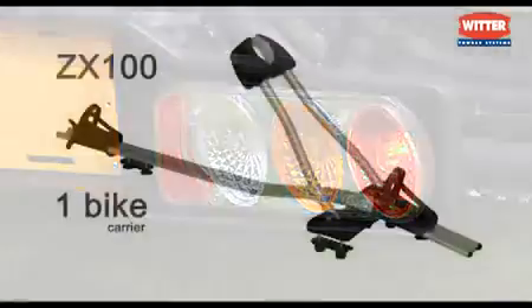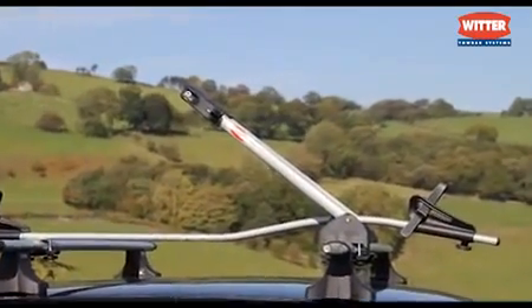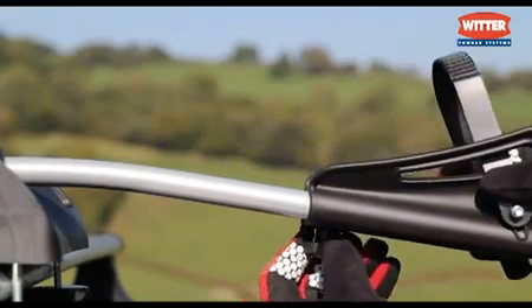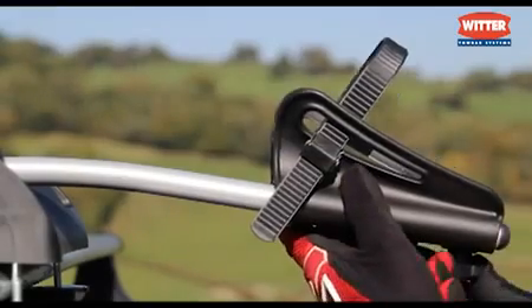The ZX100 — if you don't have a tow bar or simply prefer to carry cycles on the roof of your car, then the ZX100 provides an economic solution. It can be fitted to either steel or aluminium roof bars. And if you need to carry more than one bike, up to four units can be fitted to most cars. The wheel holders adjust easily to take most cycles, including children's.